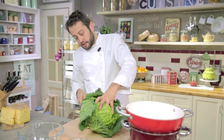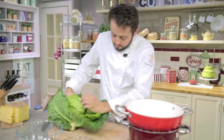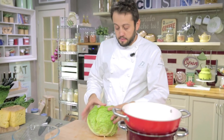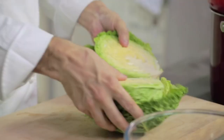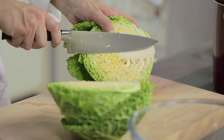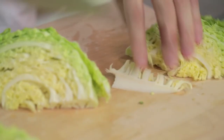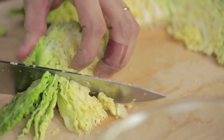Now let's take the savoy cabbage. Look how beautiful this savoy cabbage is — directly from the vegetable garden. Let's remove the external leaves; we won't bin these, we'll use them to make soup. The savoy cabbage is cut as if it were a cake, meaning we use the internal and external parts, which have completely different flavours. Let's remove the central core and cut it into chunks.